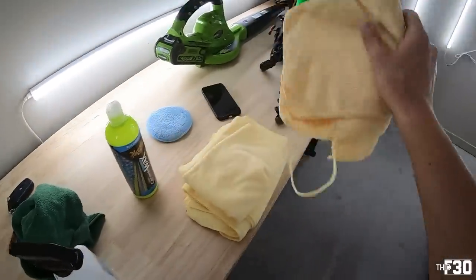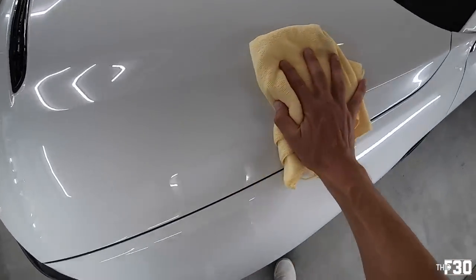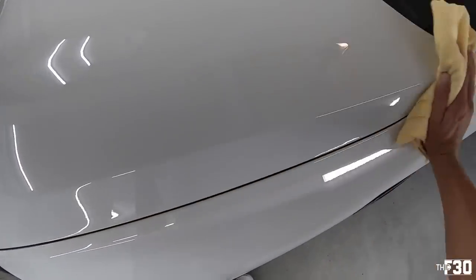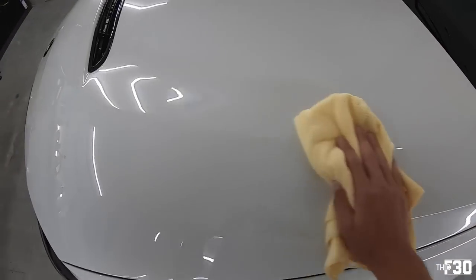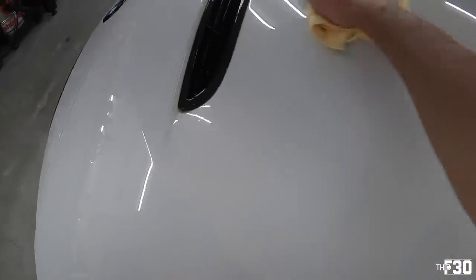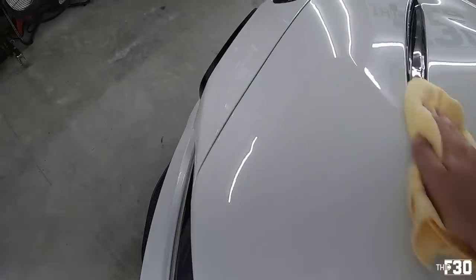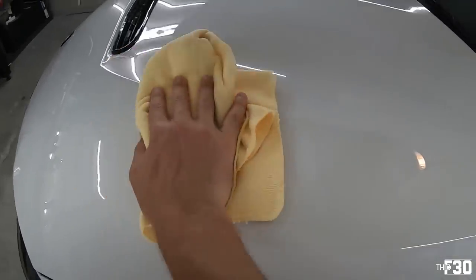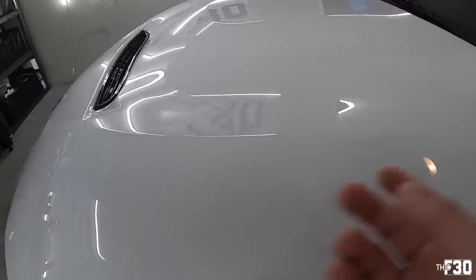Alright, the other camera died so we're going to the GoPro. We're just going to wipe it off just like any other wax, and you'll feel almost immediately the difference. The wax is actually really, really nice. Look at that — so clean. I mean, it is nice. Like glass. It's insanely smooth.